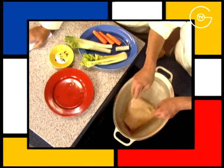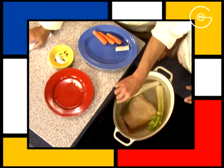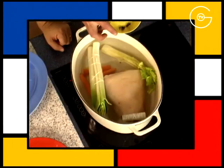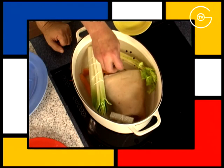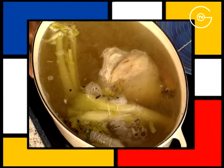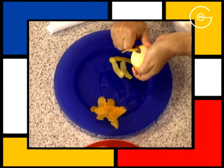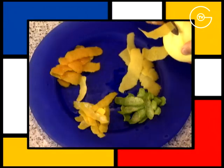Disposez le jarret demi-sel dans de l'eau froide. Ajoutez un cœur de céleri, les poireaux, les carottes, le bouquet garni, les baies de genièvre, les grains de poivre noir et les clous de girofle. Portez à ébullition et cuire pendant quatre heures à feu doux. Prélevez le zeste des oranges, du citron jaune, du citron vert et du pamplemousse.